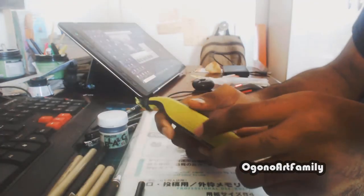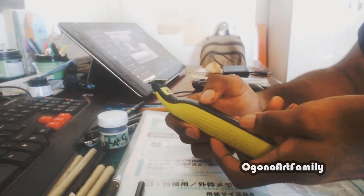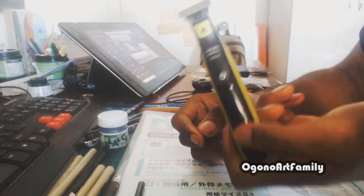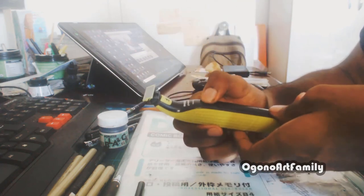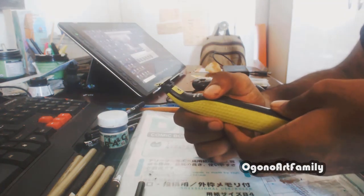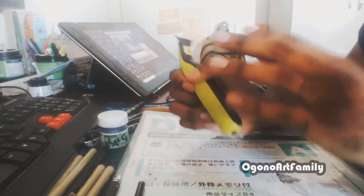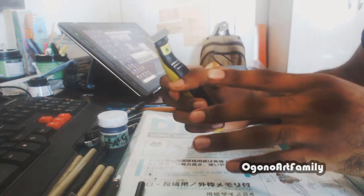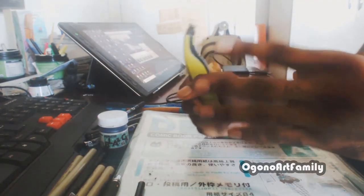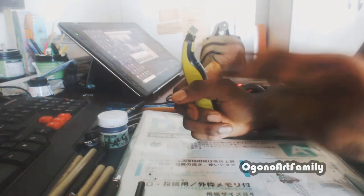This is my razor for whenever I start to grow a beard from staying indoors too long — the Philips OneBlade razor. It's awesome and I definitely recommend it. And that will be the video — thank you guys for watching. If you enjoyed the video leave a like, and if you have any recommendations or anything you want to see on the channel, feel free to leave them in the comments down below. Peace.